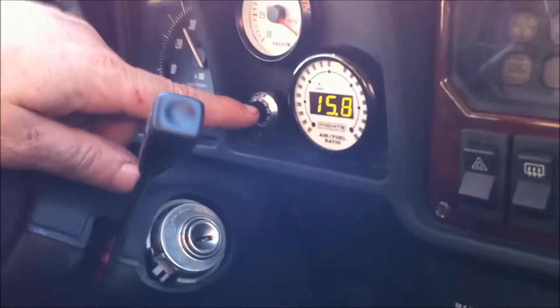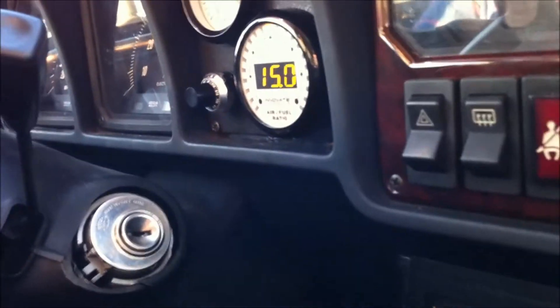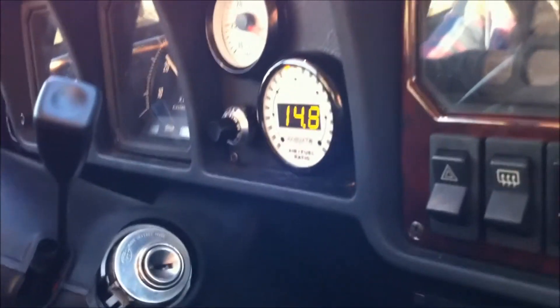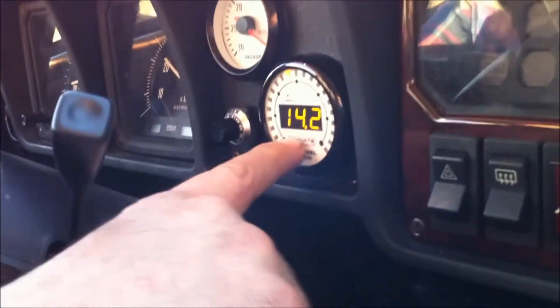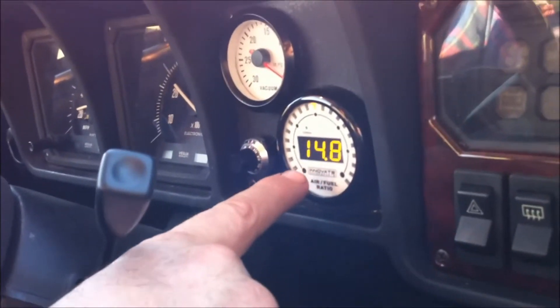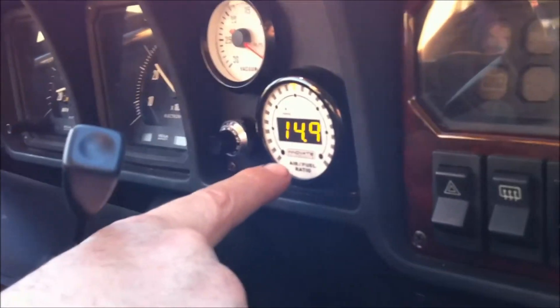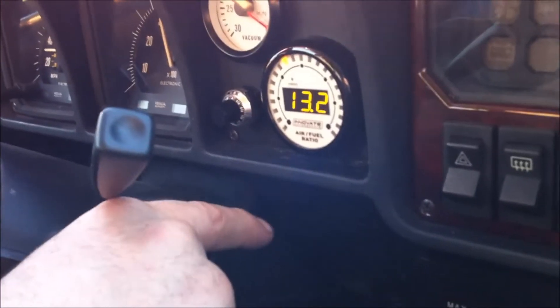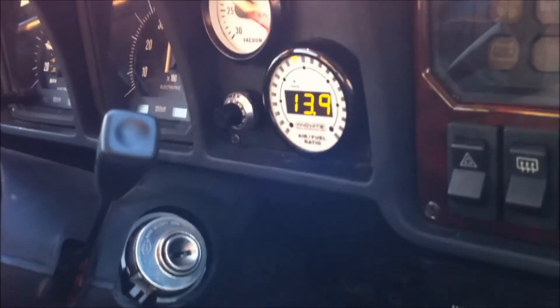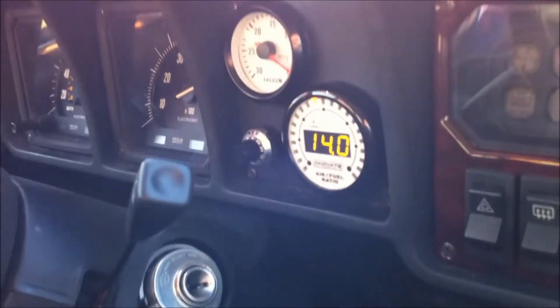We've got our black box control head set to zero here, which means it's doing nothing, so you can see what the stock full-throttle mixtures are on the wideband sensor. You can see at part throttle it hangs right around 14.7 to 1. Now we're going uphill so it'll accelerate a little slowly, which will make the reading pretty steady. You can see it definitely hangs out at the 13s and even almost as lean as 14.